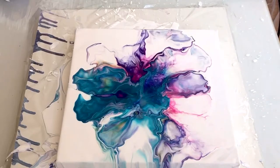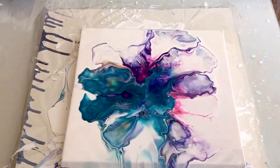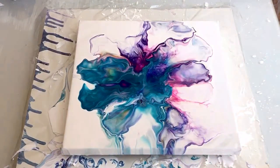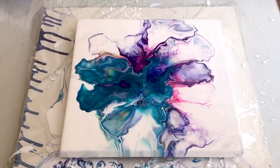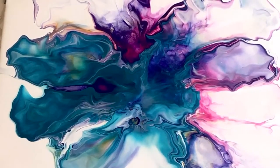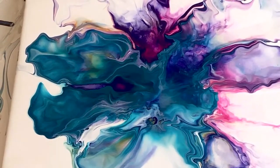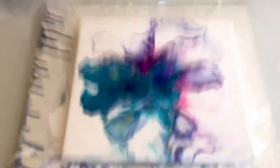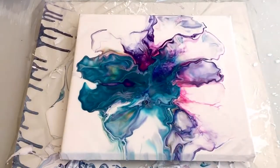I'll just zoom in a bit for a close-up and we'll see how this dries. I hope you enjoyed watching my video. If you did get pleasure out of it, please click on subscribe and support my art. Thank you. Bye.